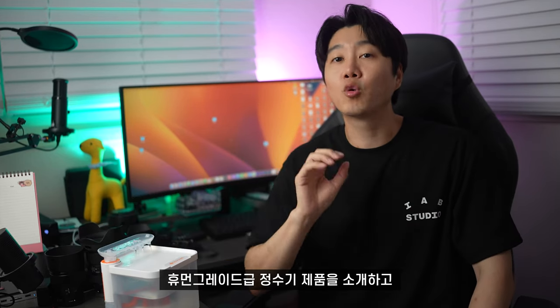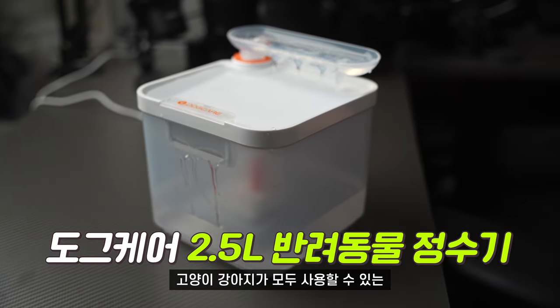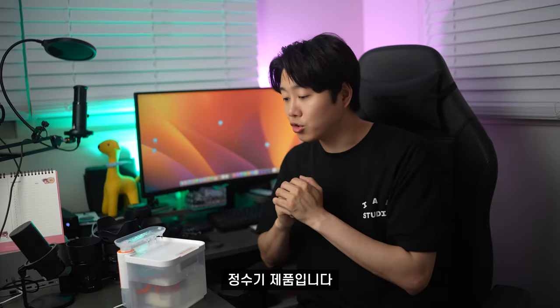Human Grade급 정수기 제품을 소개하고 리뷰를 진행하려고 합니다. 바로 여기 있는 이 제품입니다. 도그케어 2.5L, 고양이와 강아지가 모두 사용할 수 있는 정수기 제품입니다.